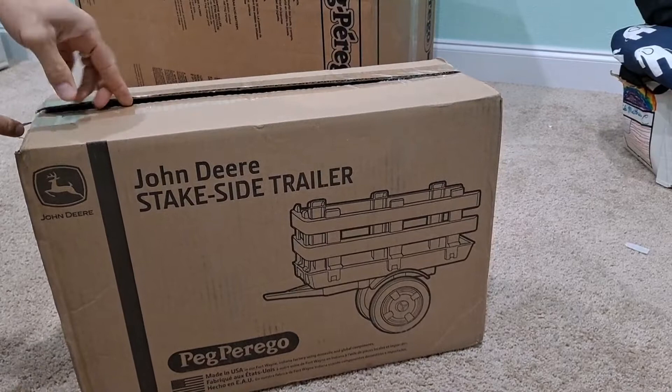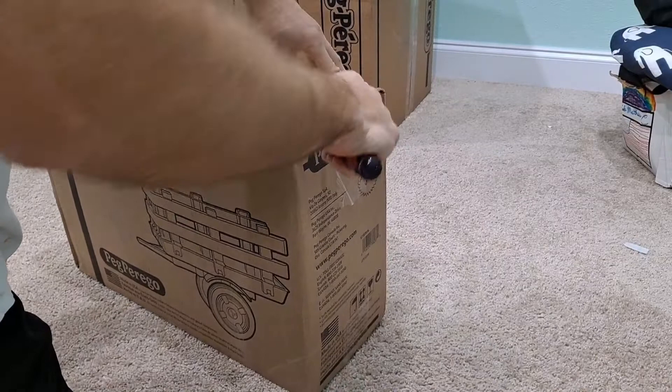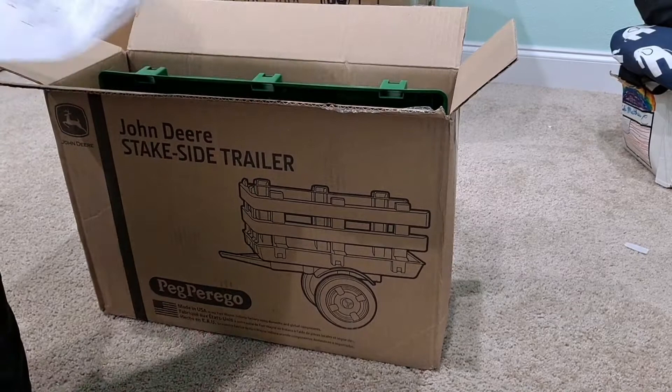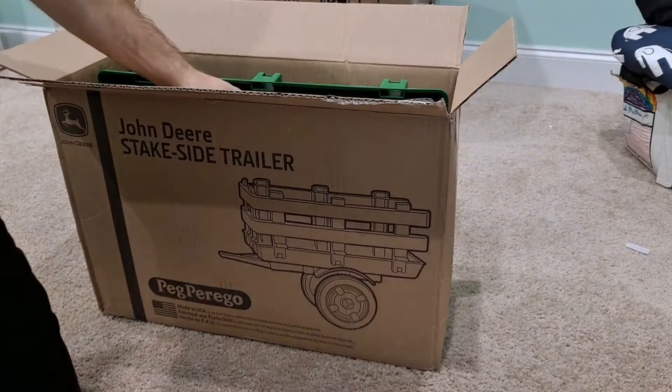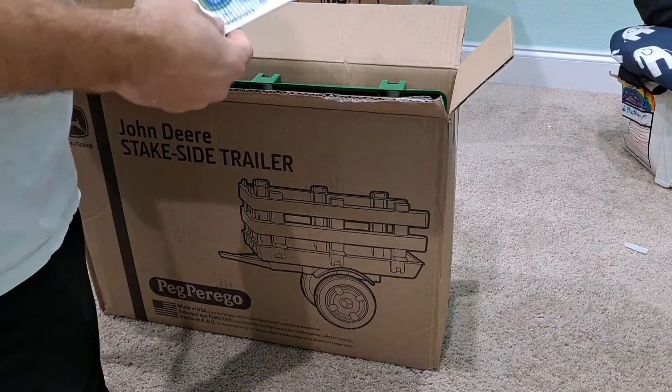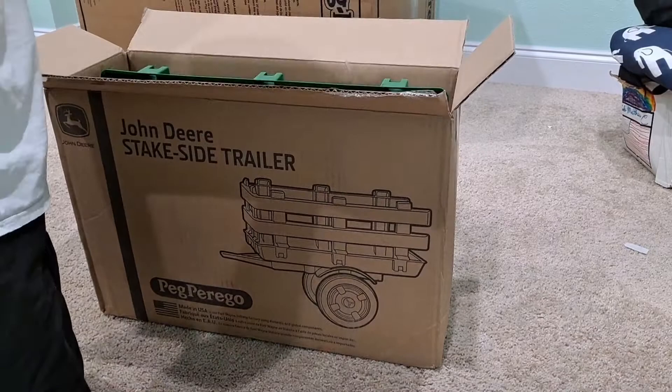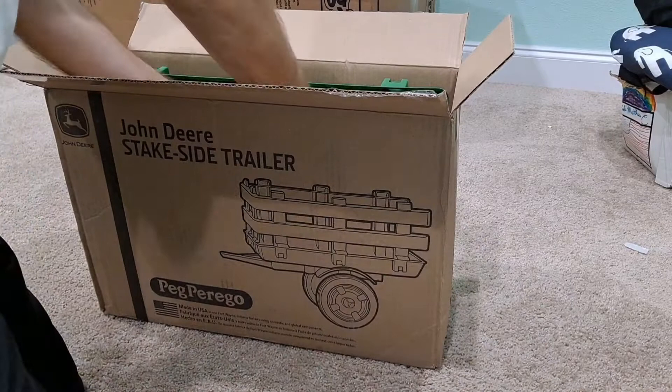I'm hoping it's not going to be drawn out. This is the first time I'm doing it, so you'll be doing this right along with me. There are the instructions right here. I always like to joke that I throw that stuff out, but obviously I'll be using it. Unboxing is always fun — there are some parts in here.